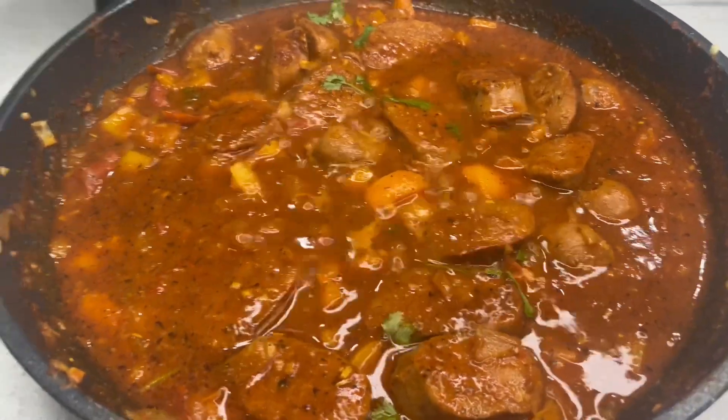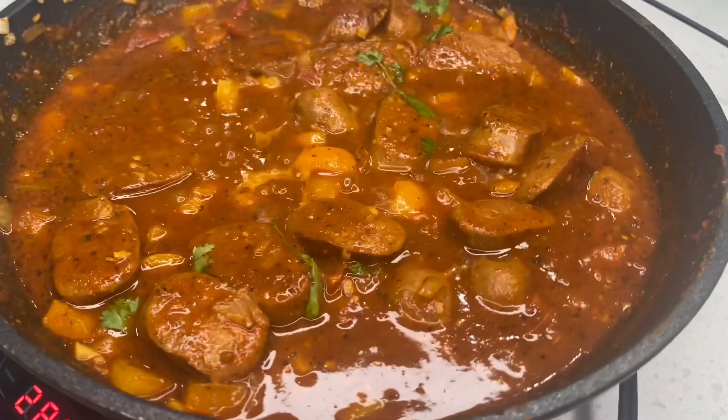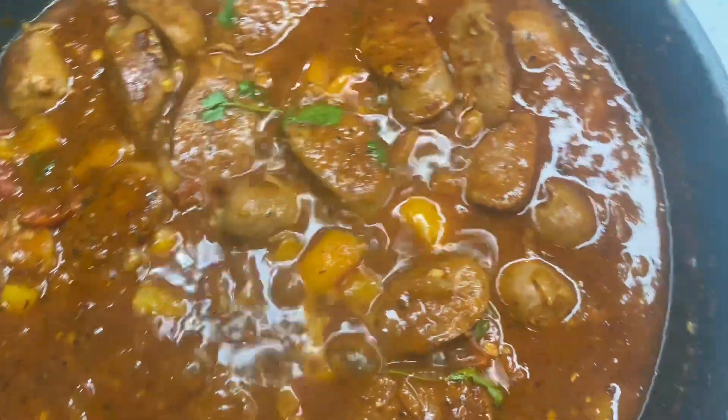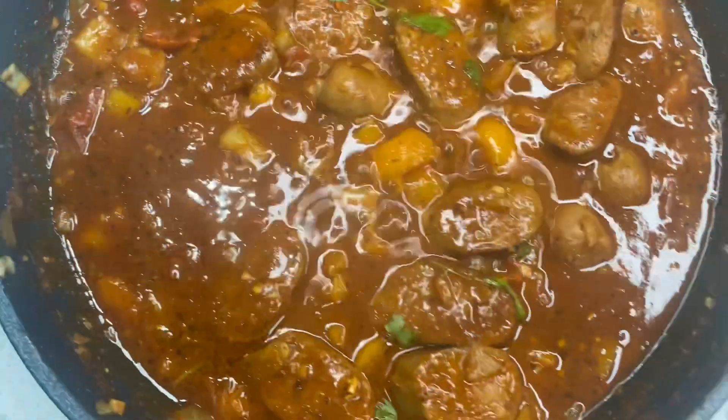Hello friends, welcome back to my channel! Today we have this easy recipe — Italian sausage smothered in lots and lots of gravy. If you guys are ready, let's get started.